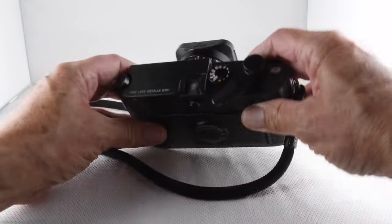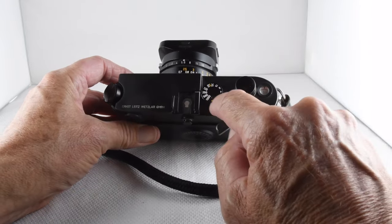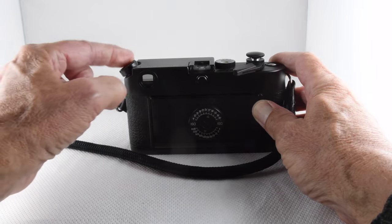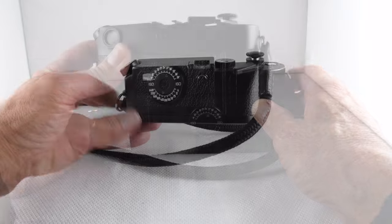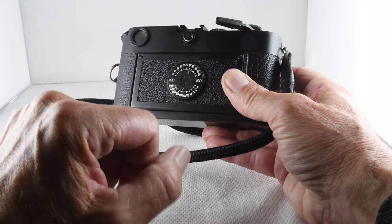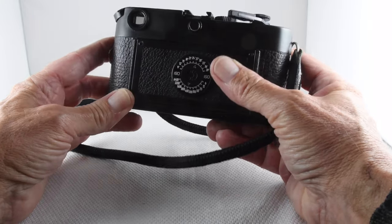Turning to the top plate: we have our traditional film counter, film wind-on lever, and shutter speeds going from 1/1000th of a second through to bulb. We have our hot shoe, and the film rewind crank is angled on the top plate. On the back, we can select our film speed, which calibrates the light meter for us.